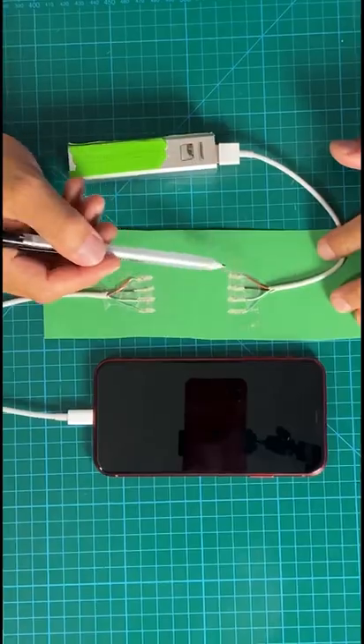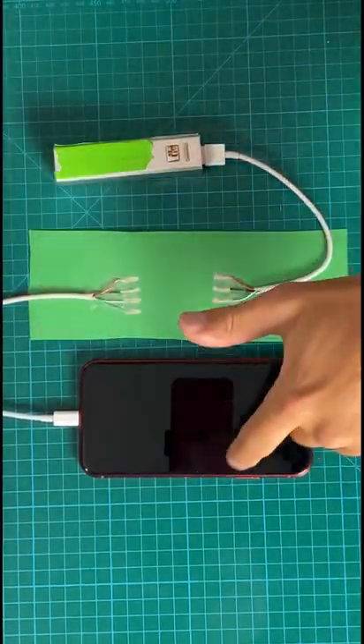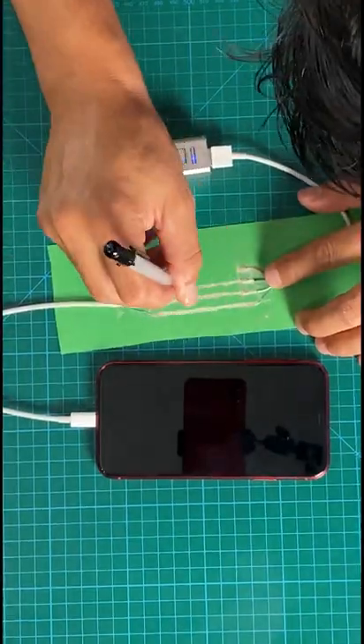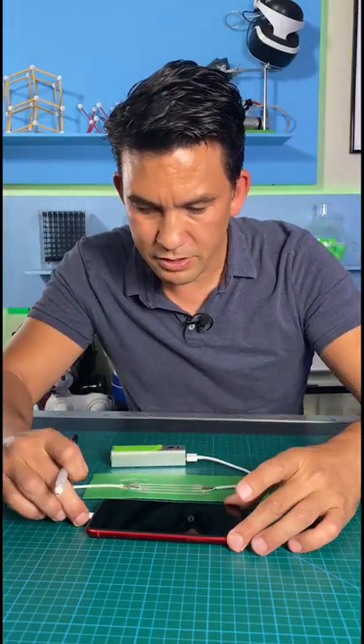I've separated all the wires out. When strung together, they allow electrons to travel from one nanoparticle to another, all the way to the phone. Okay, just make sure the connection's right on this thing.